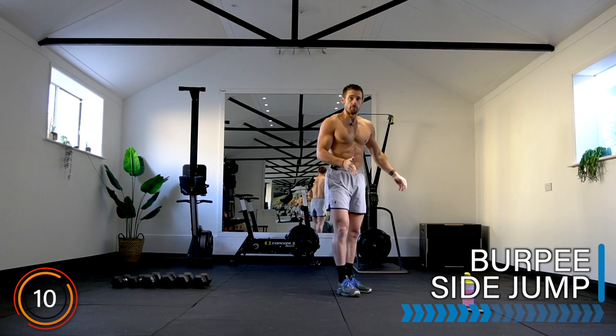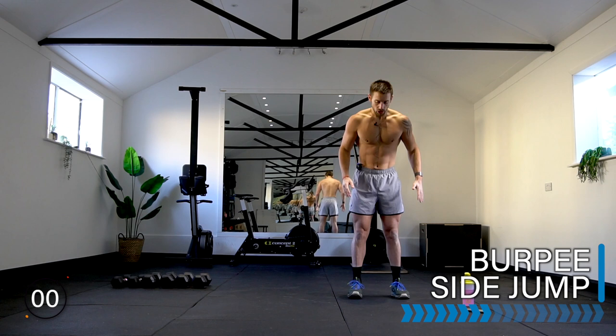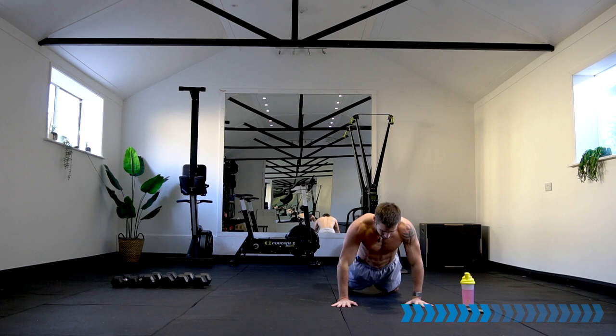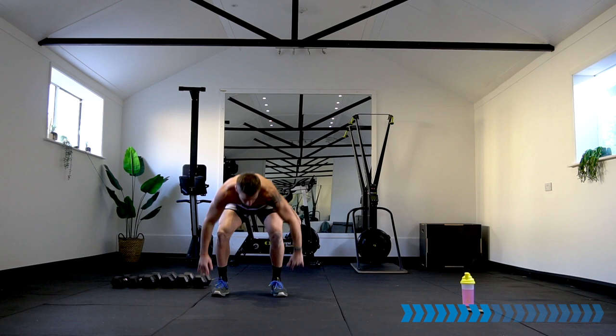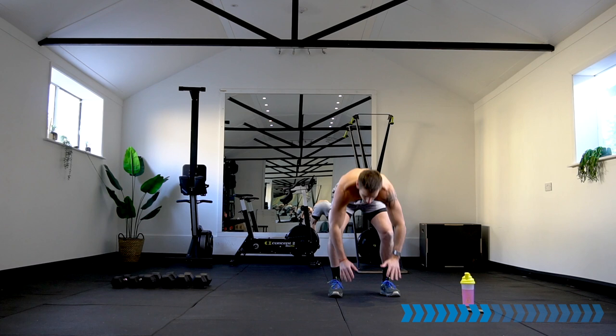Well done! Ready for burpee side jump — perform one burpee, half or full, jump to the side, repeat and jump back. Two, one, let's go — burpee side jump, repeat! I've created the circuit, but if we get to the calorie amount before the circuit is complete, then that's fine — the circuit would have done its purpose.